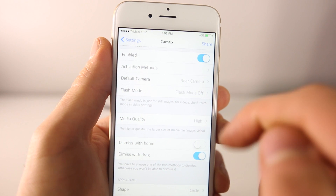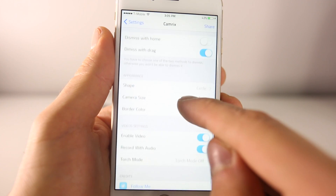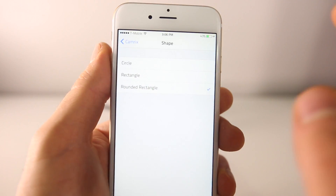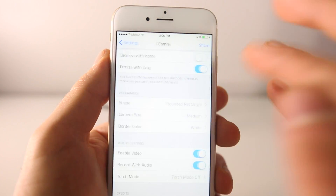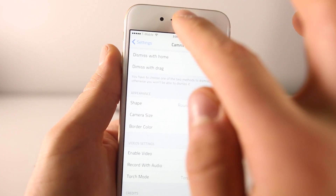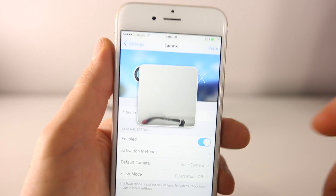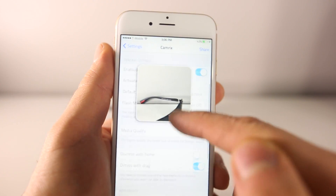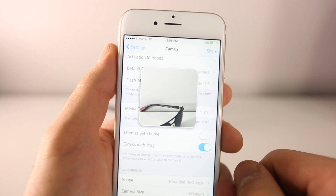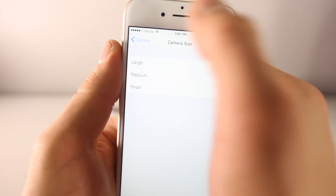Inside the settings, enable it first, choose your activation method, and select front or rear facing camera. You can also choose the shape — I personally like the circle, it fits in with iOS well, but a rounded rectangle works too. So if you're browsing settings or messaging someone and want to take a picture without going into the camera app, just activate CamRix and there you go. You can take a picture while doing your stuff — really functional.